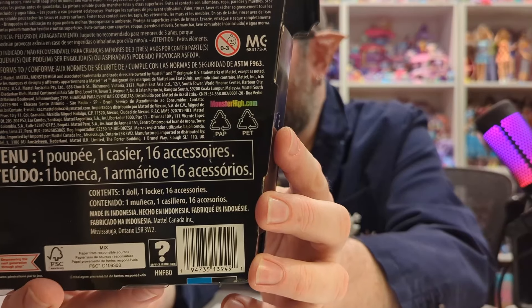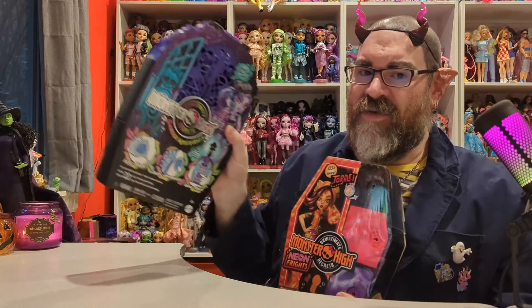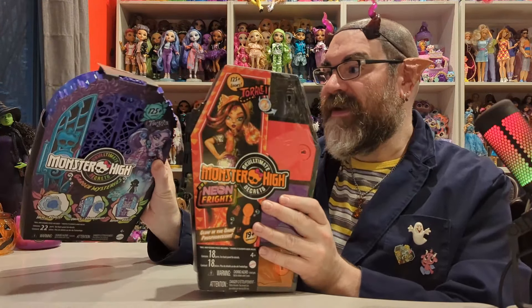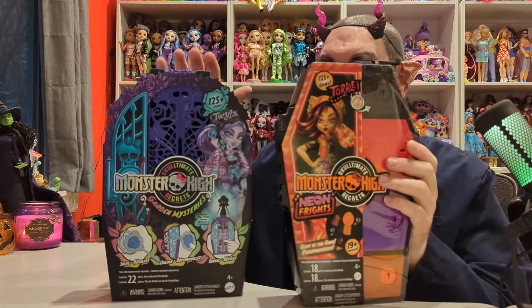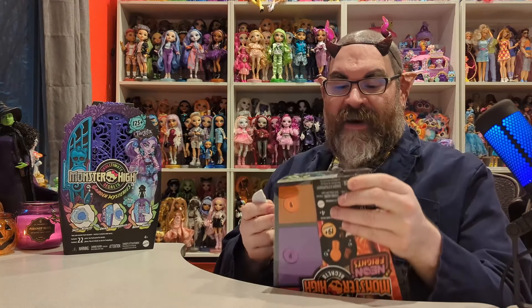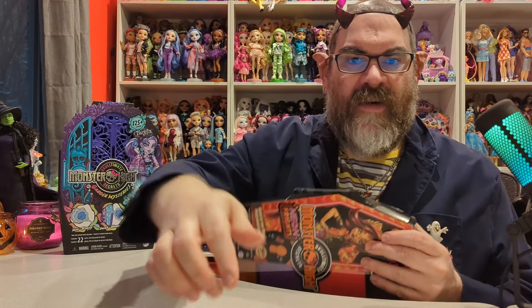I believe I ordered the older one from Amazon — it's not really available in stores anymore. The new ones I found at Target. There are only three in this series, whereas the old ones had five. The two cases are actually the same height and roughly the same width. I really wanted this Toralei because she has the short hair.